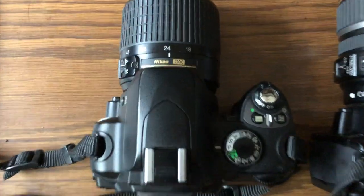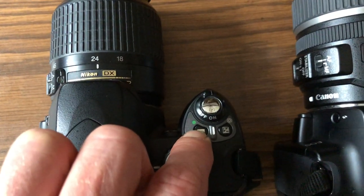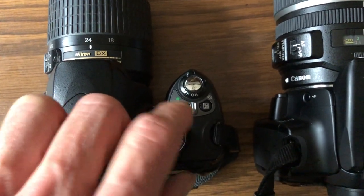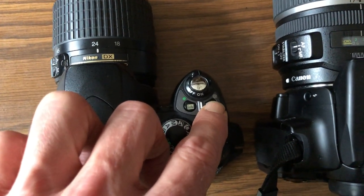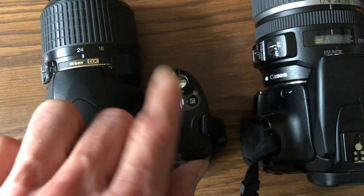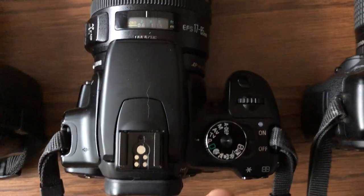Going back to this Nikon right here — it also has a button here for info to look at your info screen when you're shooting. It tells you different stuff like aperture, shutter speed, and ISO. There's also a plus/minus button for exposure compensation, and also where you would use the aperture when you're in manual mode. Things we'll come back to in the future, but it's good to start knowing what these things are right now.